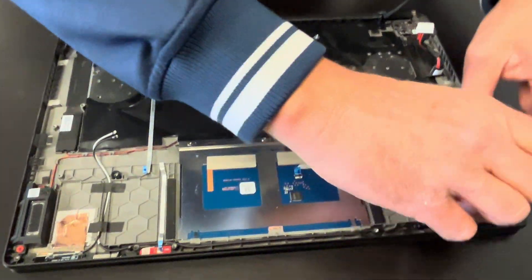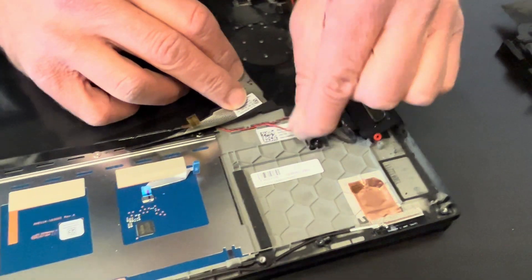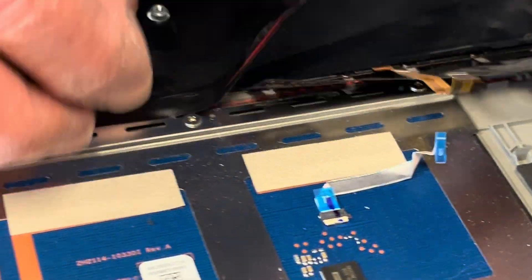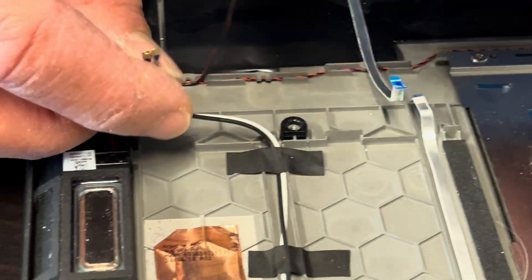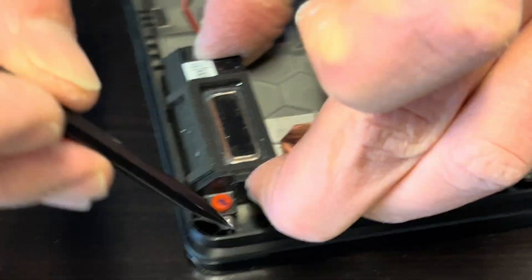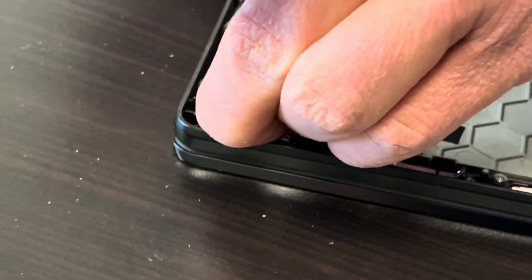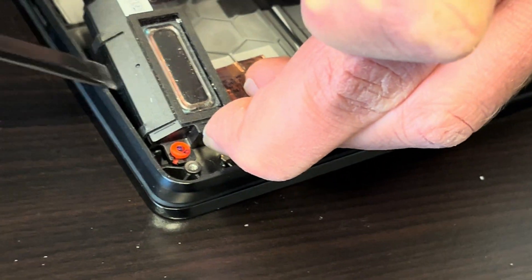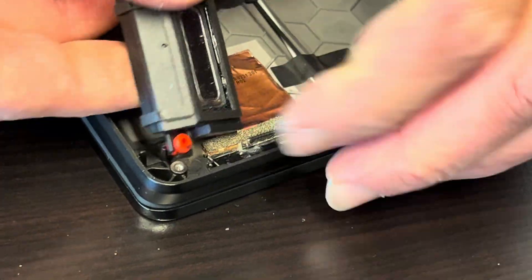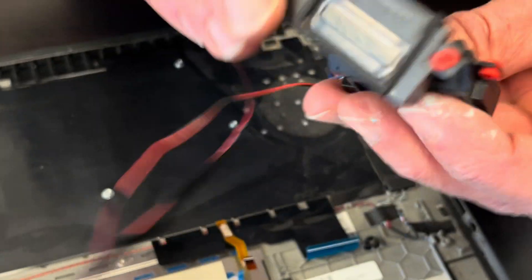Now we can take out our speakers. There's a little bit of adhesive underneath, so gently work around it. Those are our speakers. If your sound is bad, you can replace them.